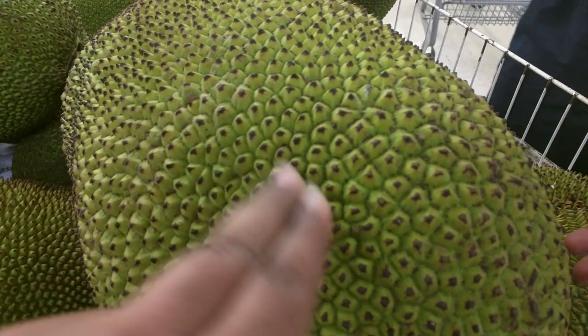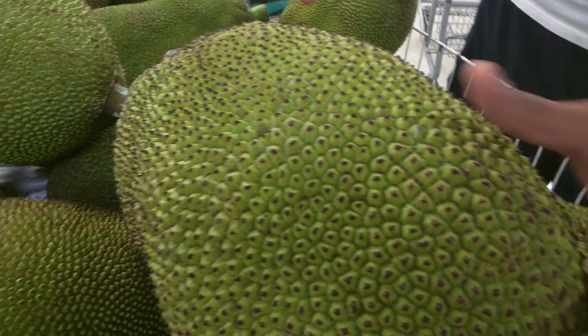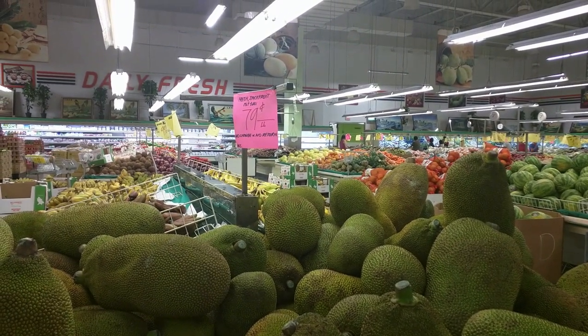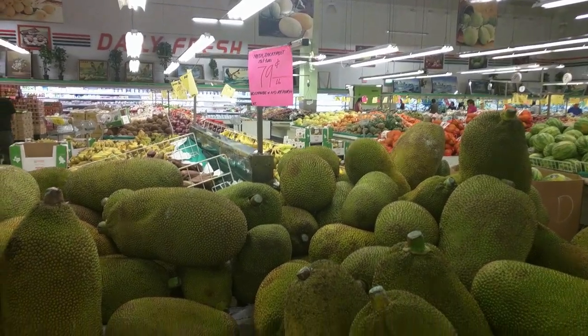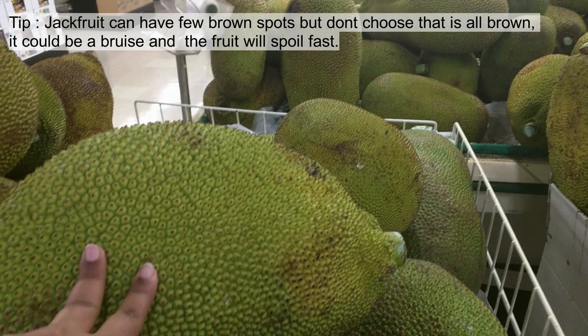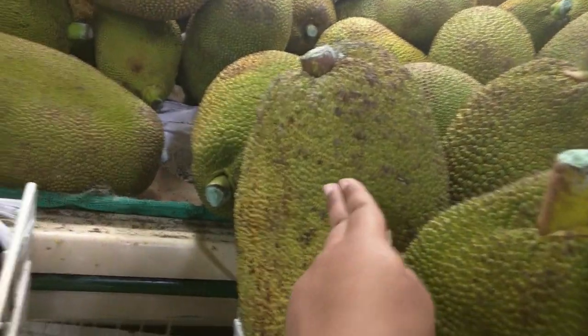It should smell fruity — the unripe one usually doesn't smell anything, but the ripe jackfruit gives a sweet smell. So that's how you select a jackfruit. If you come to Asian stores, the price is very inexpensive compared to other stores.